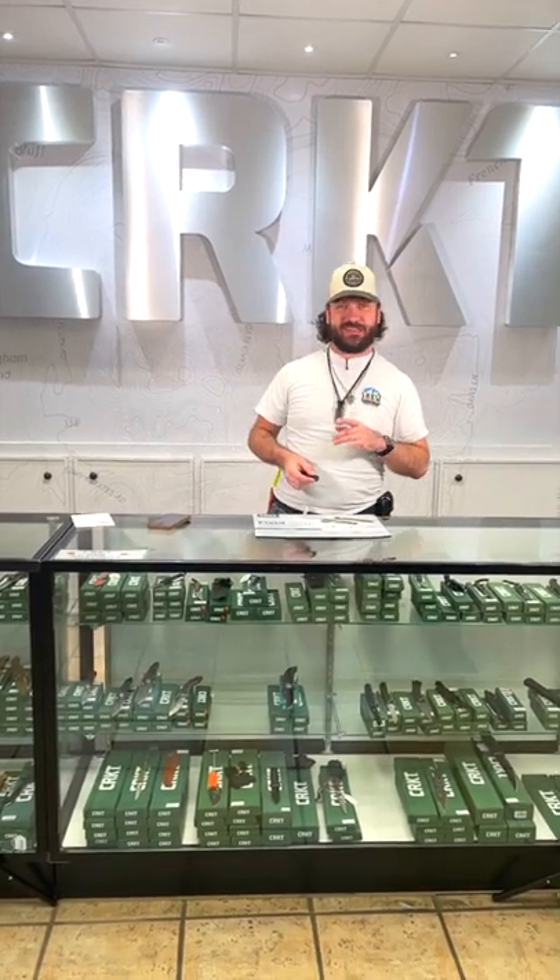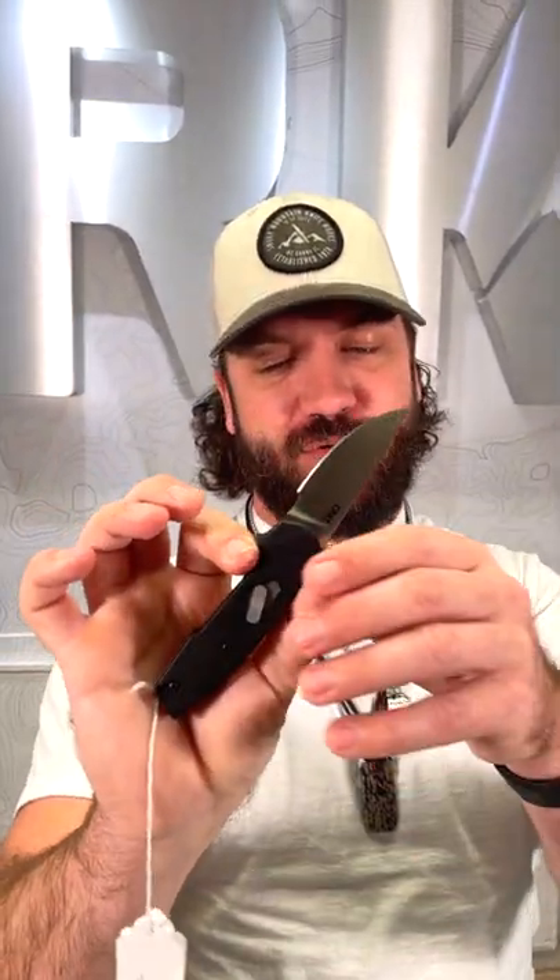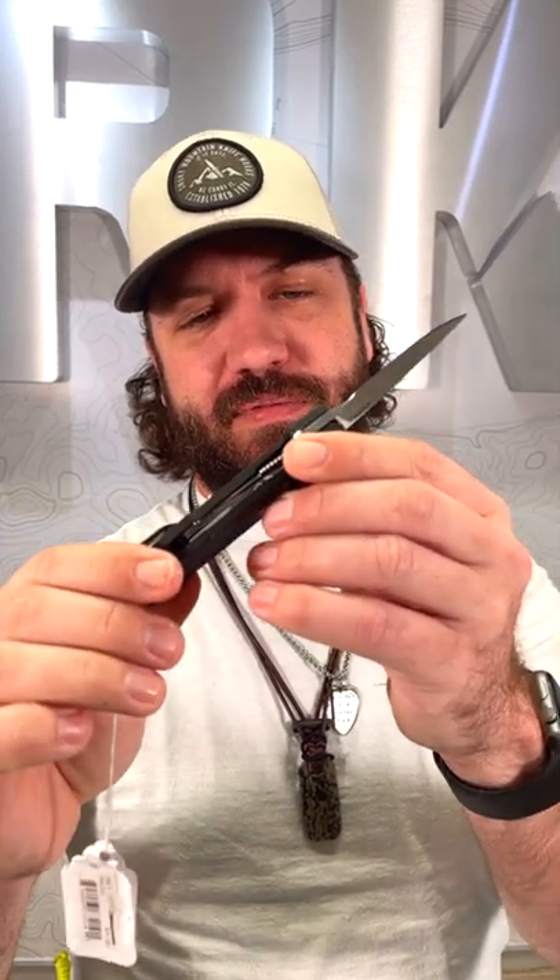What is happening everybody? We are back at the Daily Grind. Today we've got a really cool knife for you from CRKT. This is the Kata Day, coming in with D2 tool steel, reversible tip-up pocket clip, deep carry.